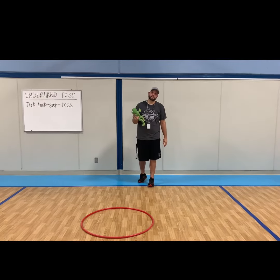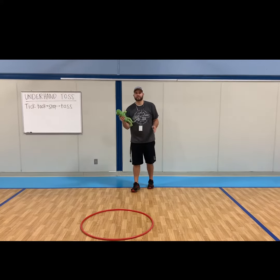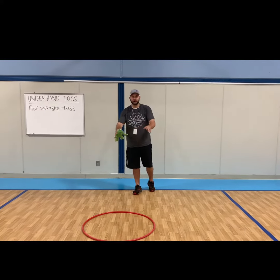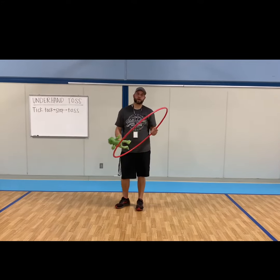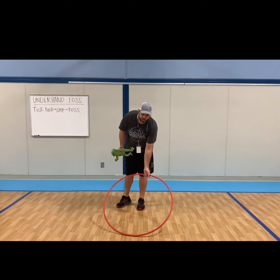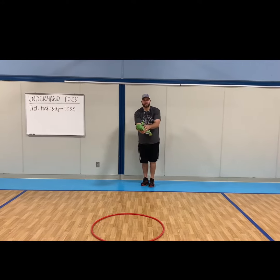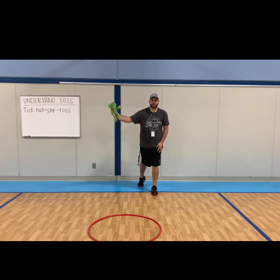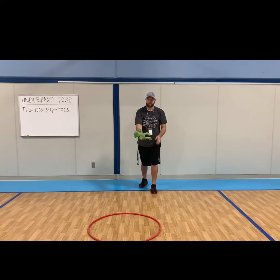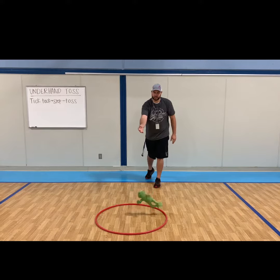All right, boys and girls, now that you've got your stuffed animal, we're going to find a safe area in your house — hopefully in your living room where you've got an open area. At school we have hula hoops; if you don't have a hula hoop at home, that's fine — we're just going to use that as a target to aim for. So remember: tick-tock, step and toss. Tick-tock, step with your opposite foot of your throwing arm, and then toss it. It's going to look like this: tick-tock, step, toss.